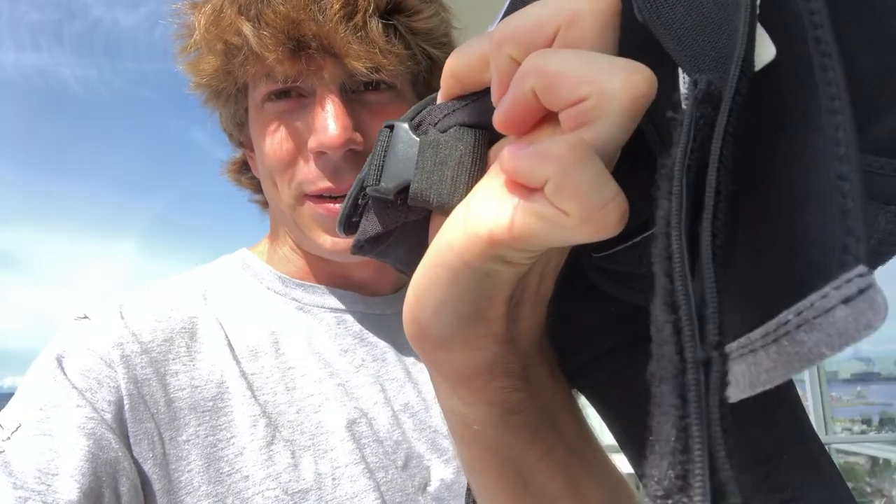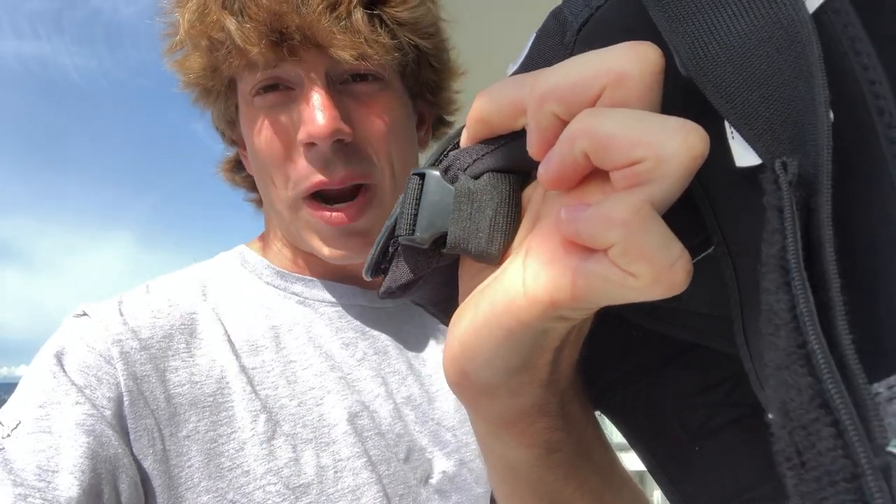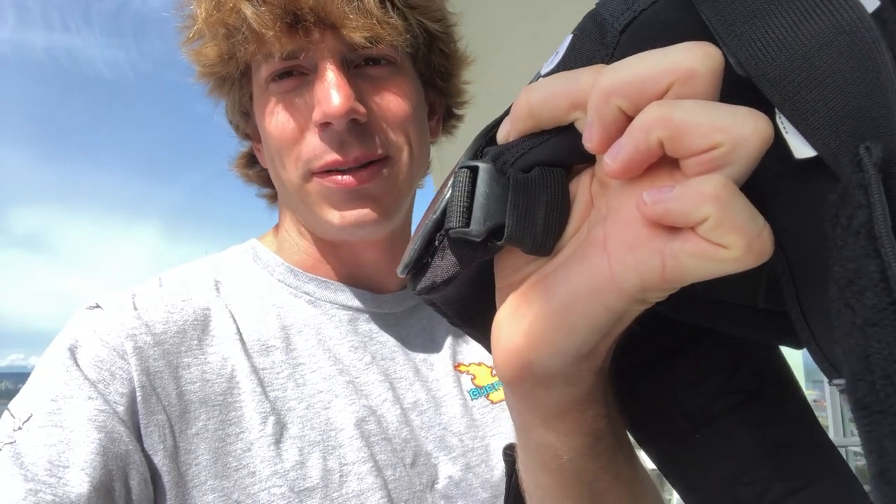What usually happens with other knee pads is that this strap right here, this buckle, gets torn right off on your first fall. It's really annoying. I've had probably 10 different other pairs of pads, and every single pair I blew out in the same spot.